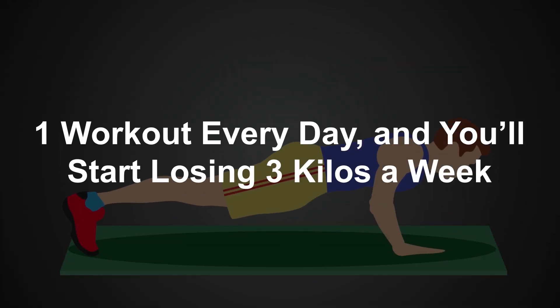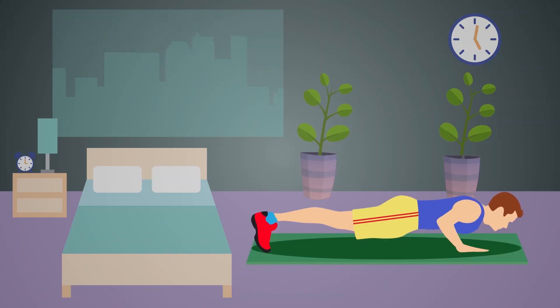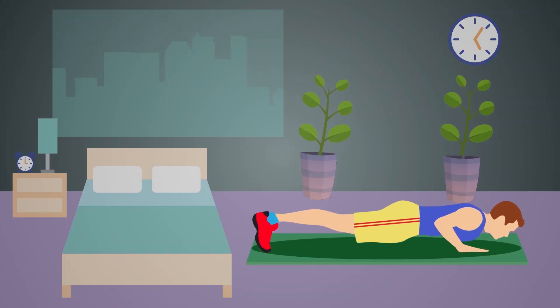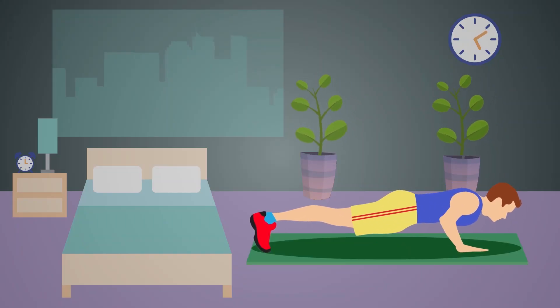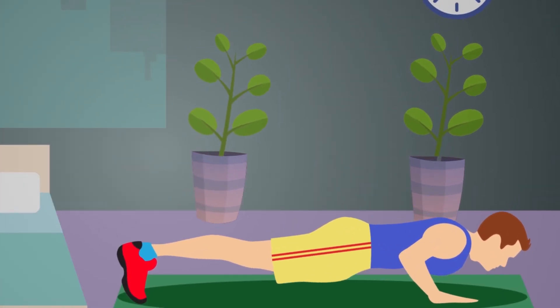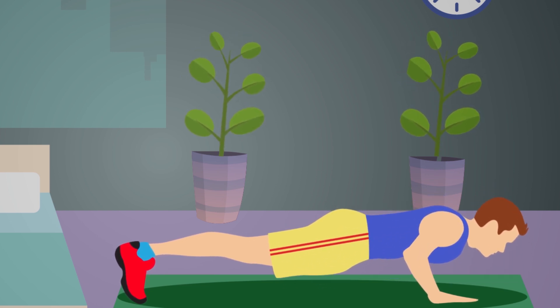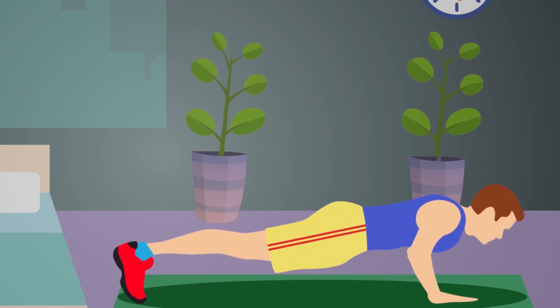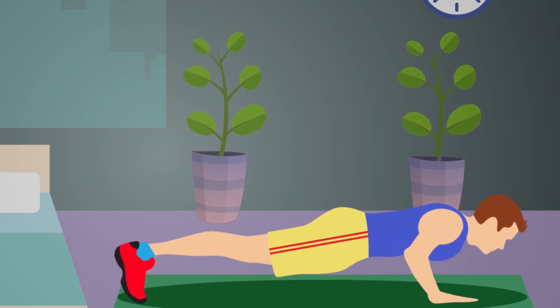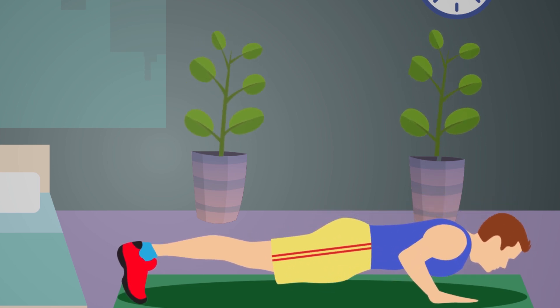Do this one workout every day and you will start losing 3 kilos per week. Exercise is a great way to get energetic in the morning. In this video, we will talk about one exercise — only one exercise — which can help you lose 3 kilos per week.